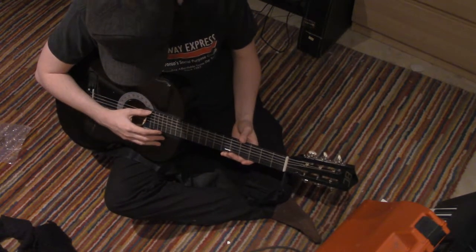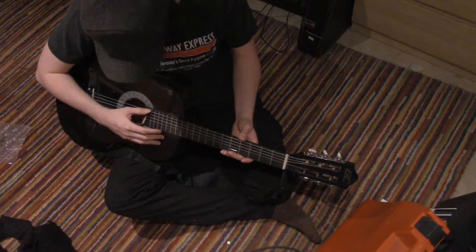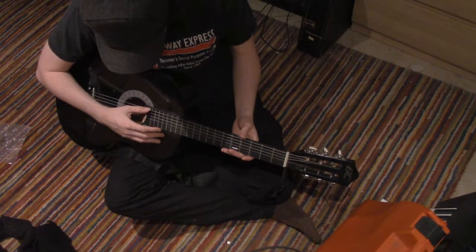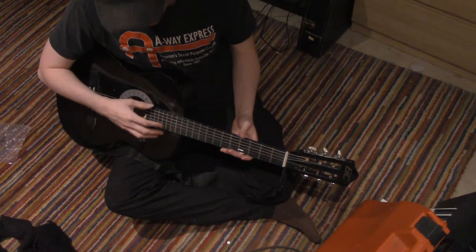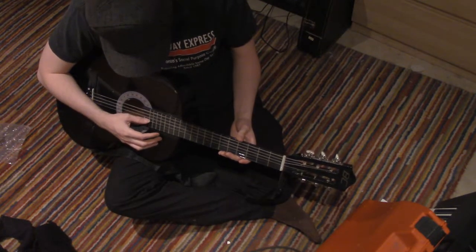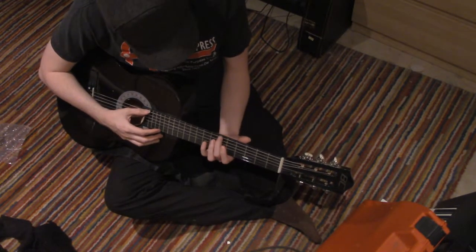The last video, I worked on the fourth through sixth strings. The first string is the bottom string, the top string is the sixth string. So I was working with those.